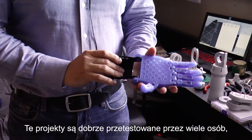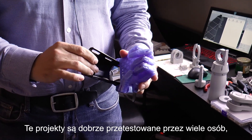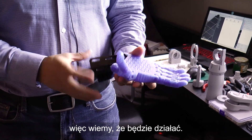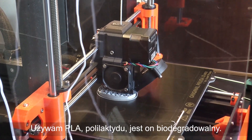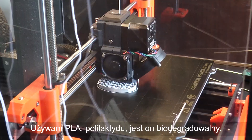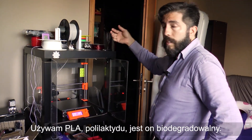These designs are already tested by many people, so we know they work. We are using PLA — polylactic acid polymer — because it's biodegradable.